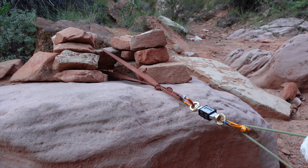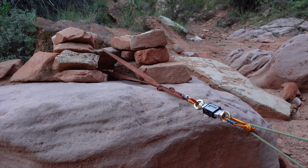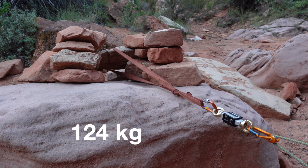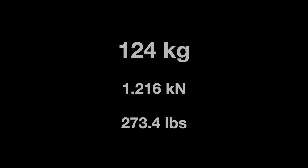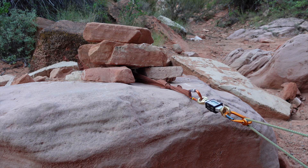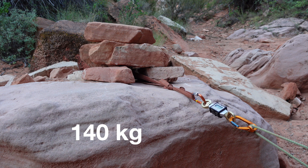These next two pull tests are of cairn anchors, both configurations from my video titled Dead Man Anchors Part 3. At this location I had no choice but to pull straight out on the anchors. The first configuration, which I referred to as Advanced Inspectable, started to fail at 124 kilograms. The second configuration, which I referred to as Inspectable, has the webbing pinched between the rock and the surface, which creates a bit more friction and holding power — it started to fail at 140 kilograms.